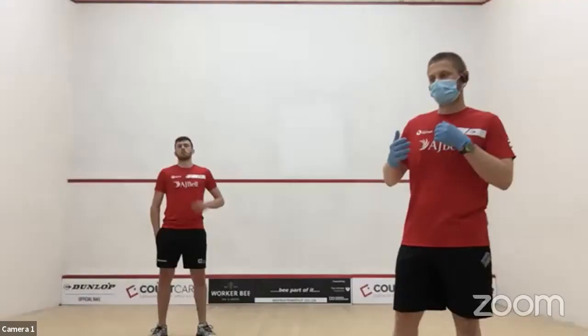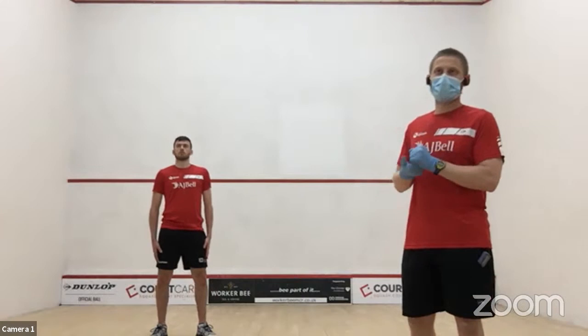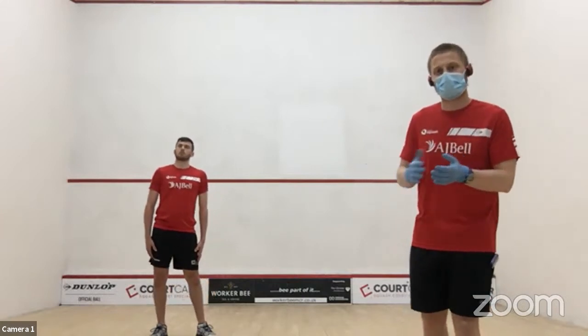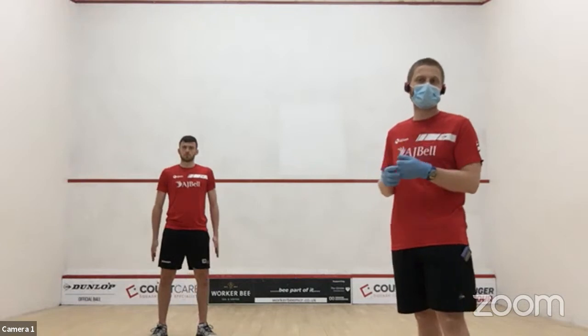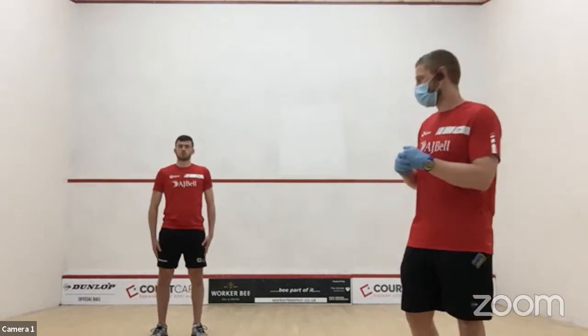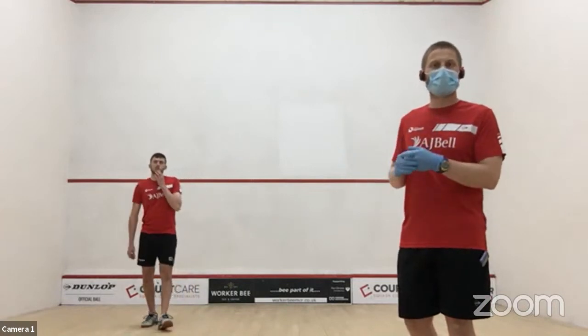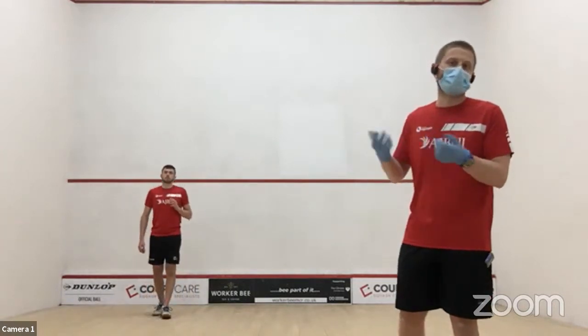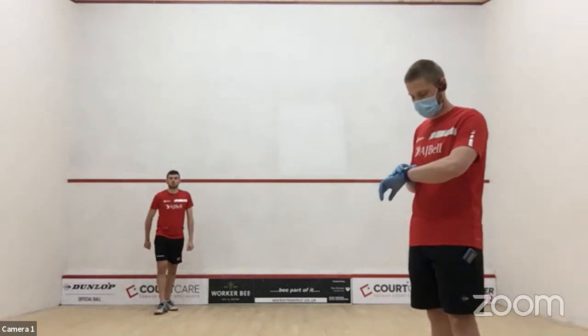Today we're going to start ramping up that intensity with a short, sharp interval session. But as ever, we're going to start with a warm-up. Building a little on what we did last Monday. So start with just jogging — if you're on court, jog around the court; if you're at home, jog on the spot or around your room or garden. We're going to start with 30 seconds of jogging.